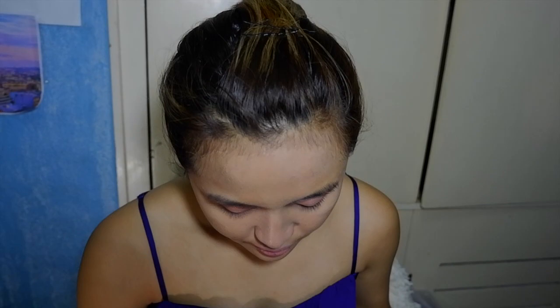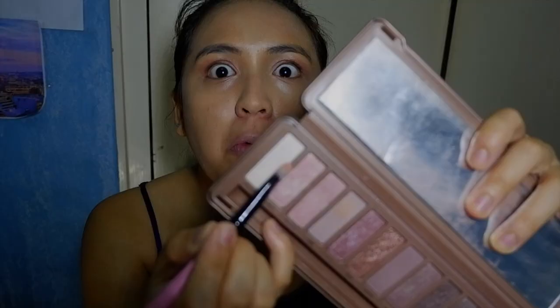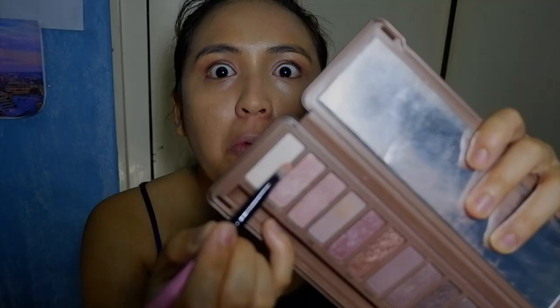For highlight, I use three shades — Strange, Dust, and Burnout — from the Naked 3 palette again, to put it in the corners of my eyes and highlight a little bit on the eyes.